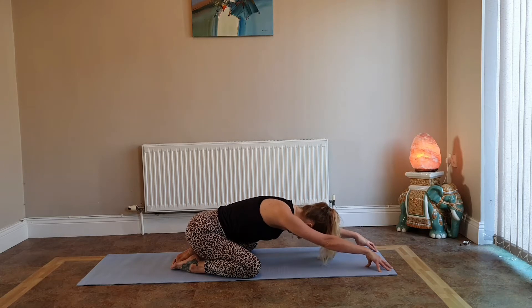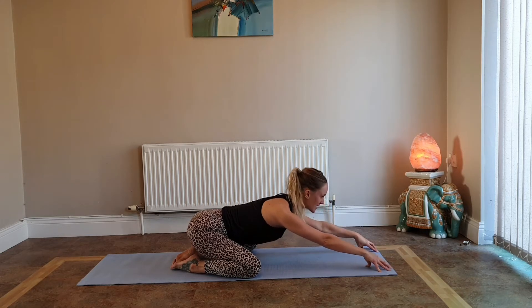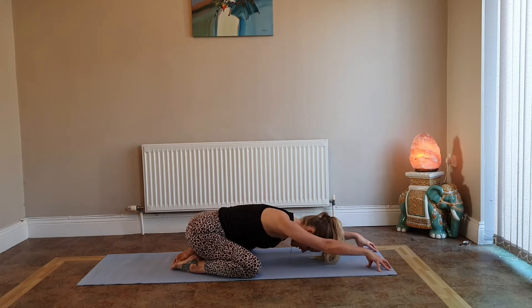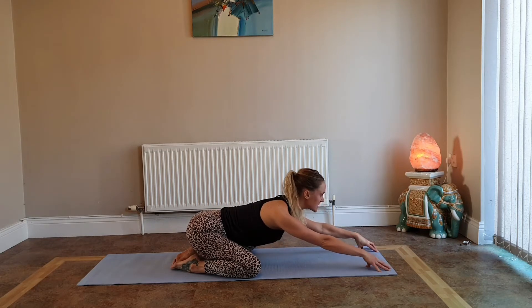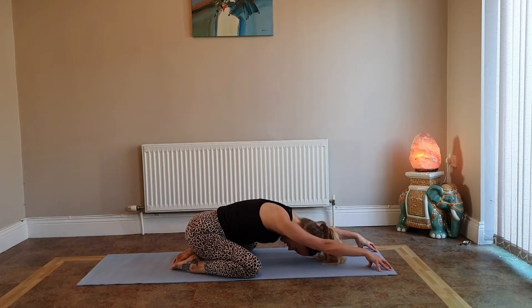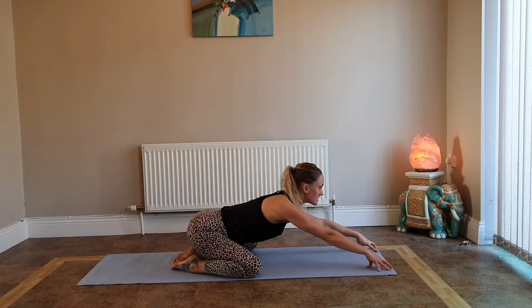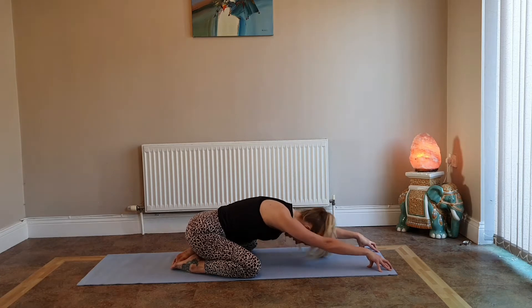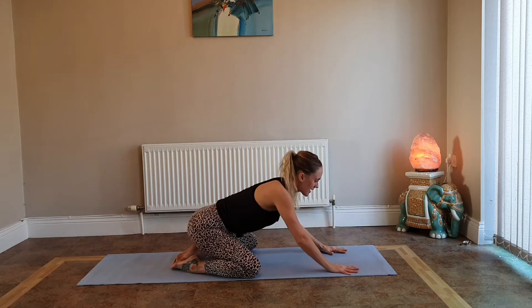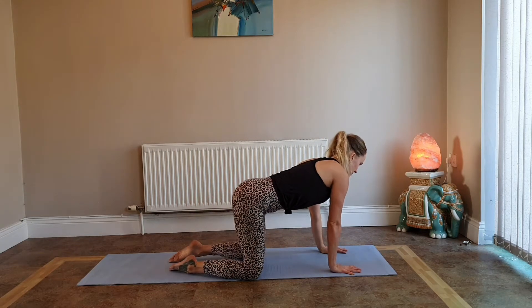It's really important to warm up the body before any strenuous exercise. Inhale drop the belly, lift the chest, look forward; exhale round your back chin to chest. Last time — inhale drop your belly, lift your chest; exhale round your back chin to chest; inhale look forward. Walk your hands back and lift yourself up into your tabletop position.